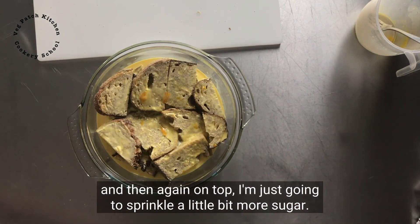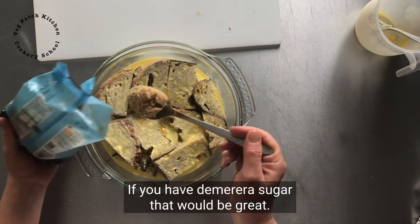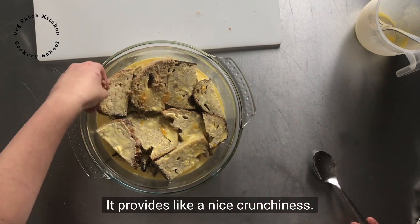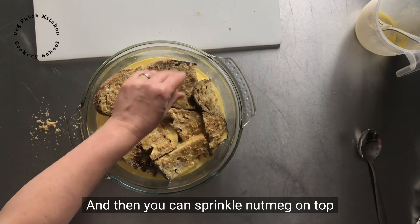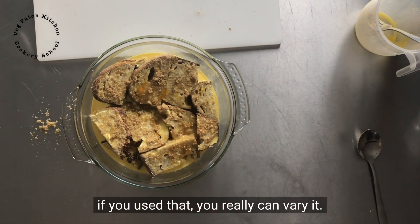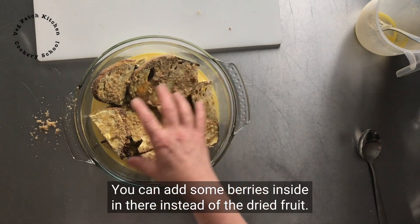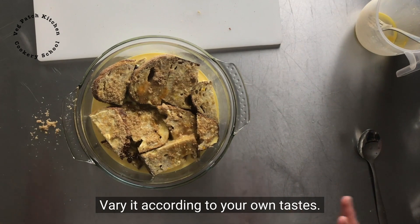And then on top I'm just going to sprinkle a little bit more sugar. If you have demerara, that would be great — it provides a nice crunchiness. And then you could sprinkle nutmeg on top, a bit more cinnamon, mixed spice if you use that. You really can vary it. You can add some berries inside instead of the dried fruit. Vary it according to your own tastes.